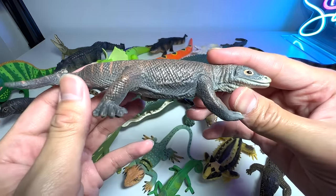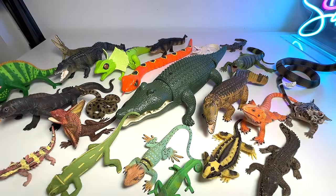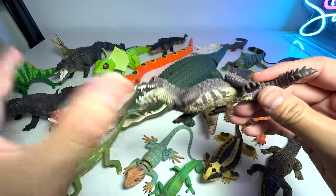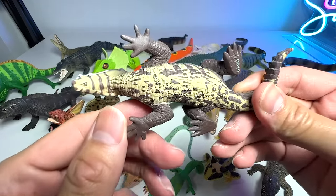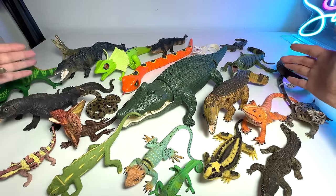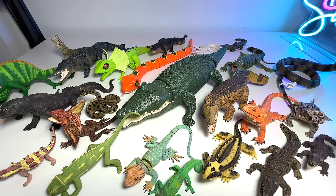Here's another komodo dragon figure. I love komodo dragons — if you don't know, I'm a huge fan of dinosaurs, and komodo dragons really remind me of dinosaurs. And this small crocodile — I've seen plenty of them at my local zoo. They're basically about three to four feet long at most.